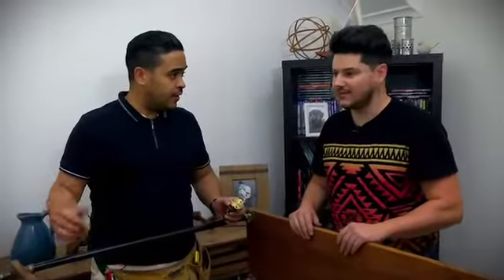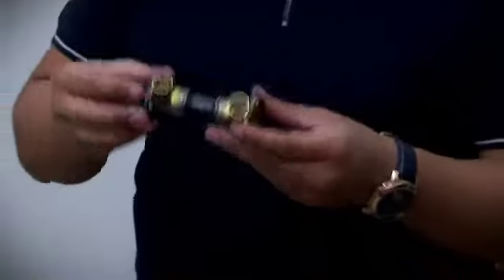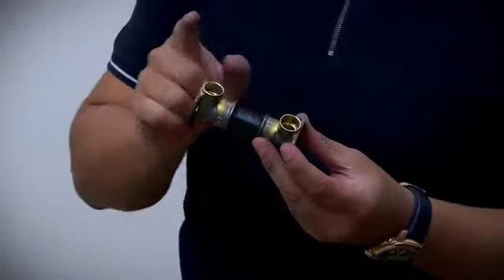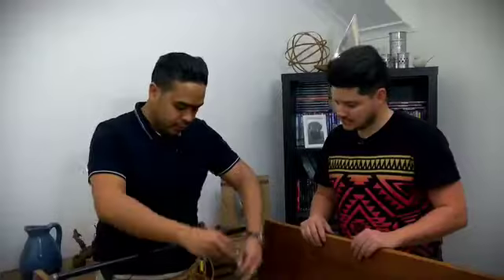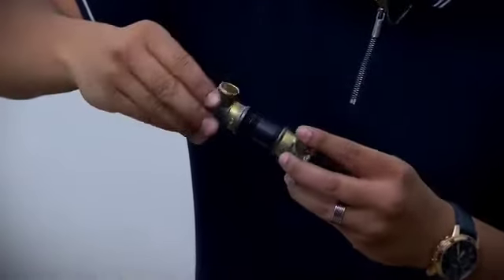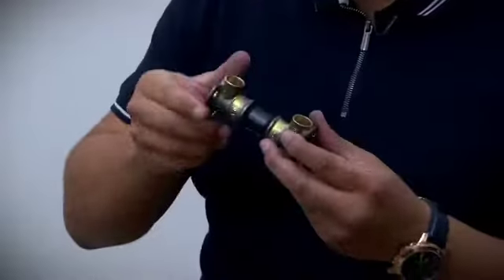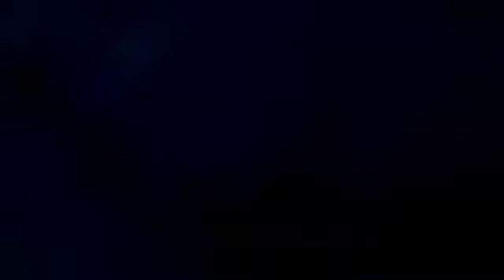Looking pretty cool so far. All we have to do now is get the feet done, and it's so simple. You can see there's a shorter piece and two brackets that we have to put on — literally just insert your shorter tubing and pop on another bracket just like that. And the best part of all, it's adjustable.